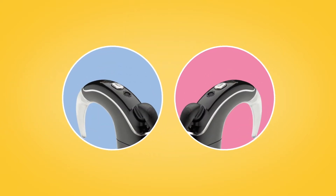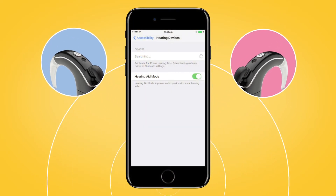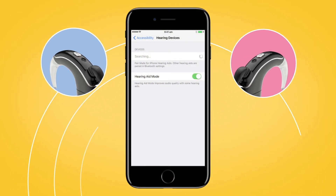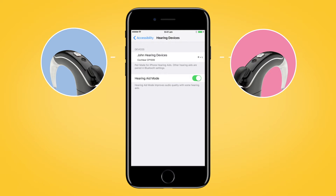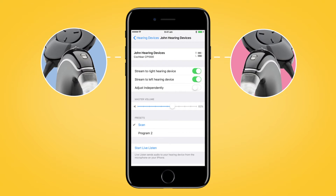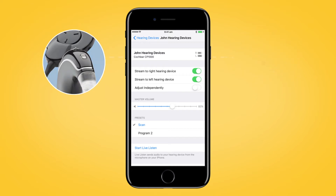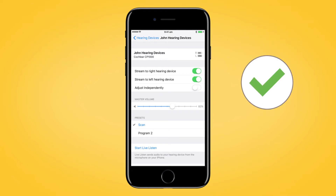If you have two sound processors, both need to be paired during the same pairing window. To do this, turn each of your sound processors off and back on again. Your compatible Apple device will search for your sound processors and display them as a pair in the Devices section. Select the name of your processor and tap Pair for each side to begin pairing both your Nucleus 7 sound processors with your compatible Apple device. Make sure to confirm pairing is finished as previously described for each processor.